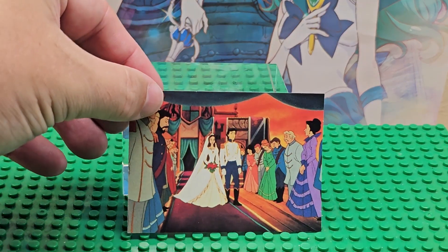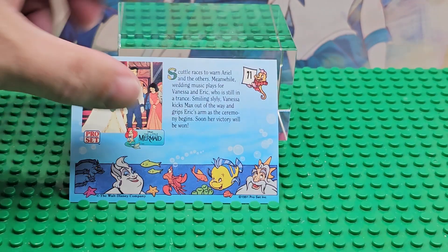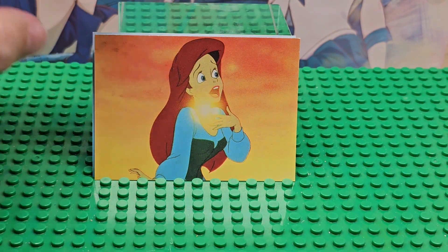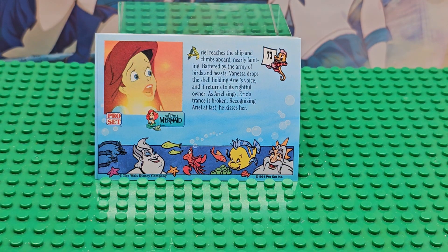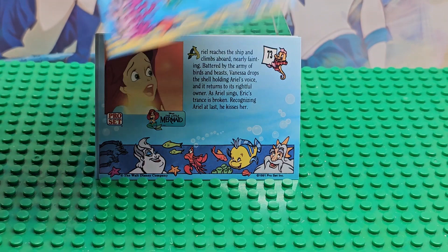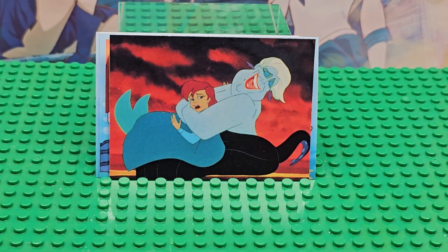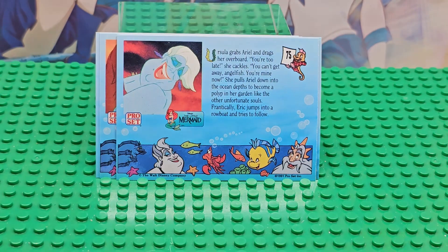The first card we got today — we're gonna flip it over — is card 71. I think there's a hundred cards in the set. There she is with no voice. Card 73, she's giving her voice back probably. These cards are a little bent as you can see, and they're also really faded. I don't know if it was the cards or if these things were in the sun a little bit. That's card 84.